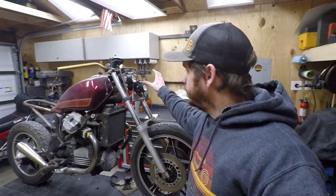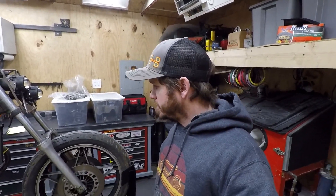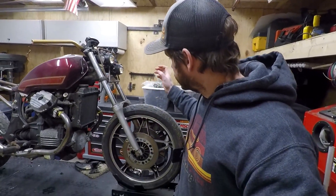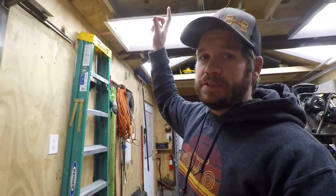We have the twin headlight setup on here — I'm going to build a plate to cover and clean that up. Today's mission is to go through the bike, figure out where I need to continue from, and get back with the customer. In the end, it'll probably have dual sport tires — something like a 70/30 or 80/20 — so it'll have a little bit of tread. The seat pan is partially made; the seat itself is going to have more of a moto-X look, possibly using vinyl like you'd see on a motocross bike.